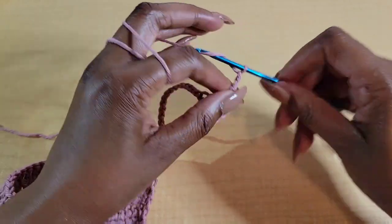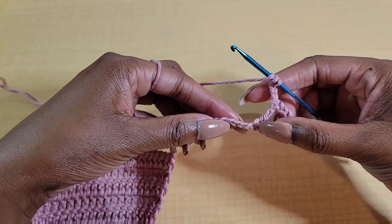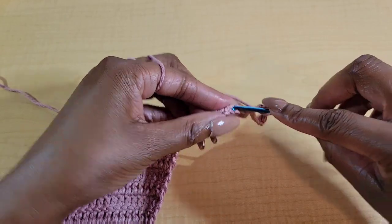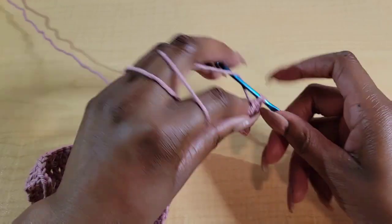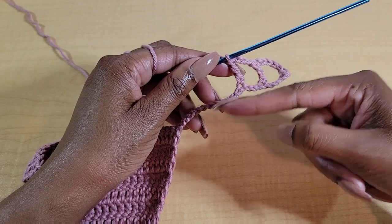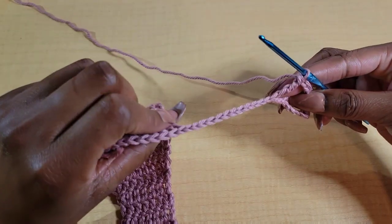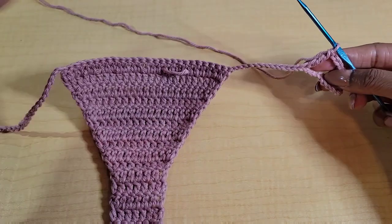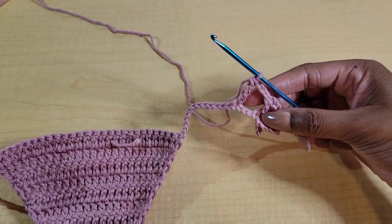Chain 3 — one, two, three — then yarn over twice, skip three, and put a double treble crochet in the next stitch. This pattern repeats for the rest of the row: chain three, skip three, double treble, all the way down. Just make sure you don't skip any stitches — it'll line up well if you stick to chain three, skip three. I'll meet you there.